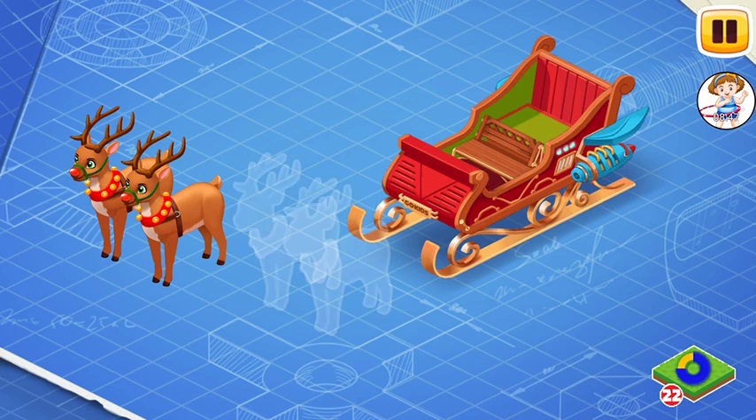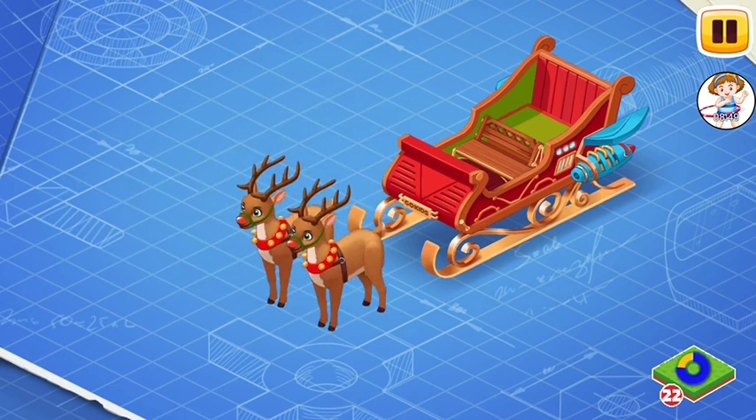This is the Super Deer 2 engine. Install it. This is an improved version of the previous Super Deer 1 engine, now based on two reindeer powers.